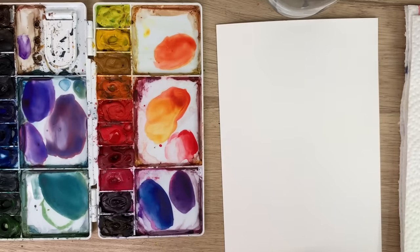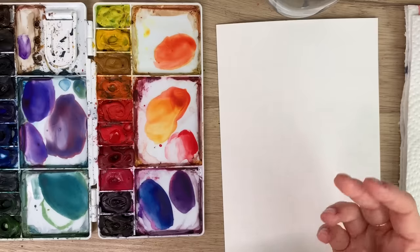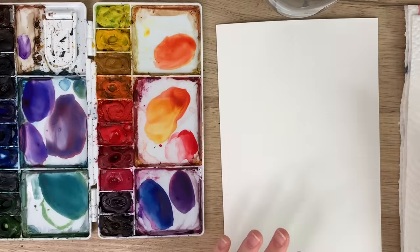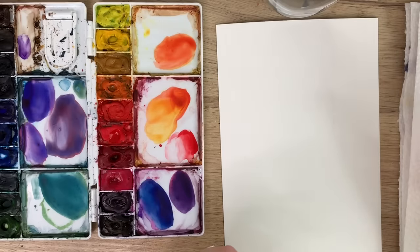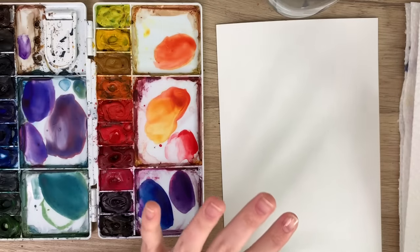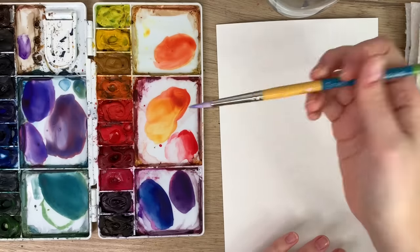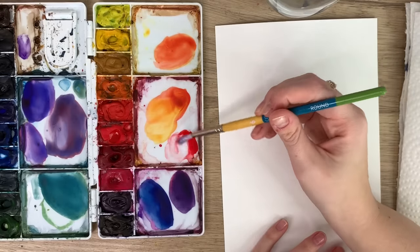We are doing the first video in our flower birth month series. January's birth month flower is a carnation, and carnations can be a little tricky because their petals are so tight together. I'm just going to show you a simple way to do a loose carnation, and you get to pick what color you want since they come in tons of different colors.